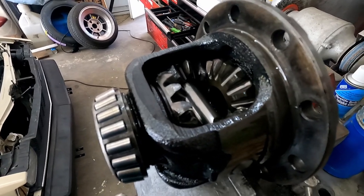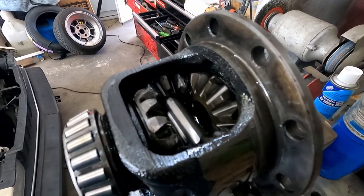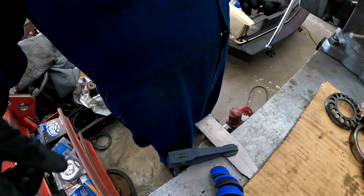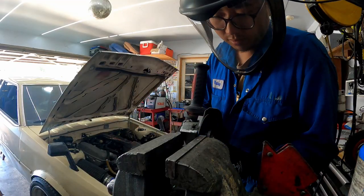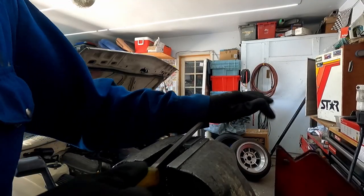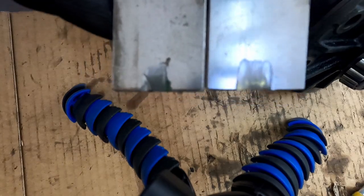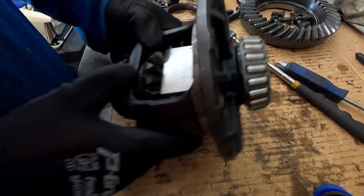It's a lot easier to weld without the ring gear — you get a lot less slag, but it's a little more work. So what we need to do is make a plate. One thing I might do is grind little slits here so that sits in there a little better. All these do is center onto the spider gears. Enough of that — let's weld it.